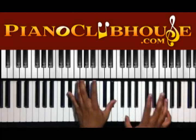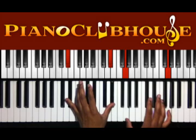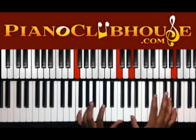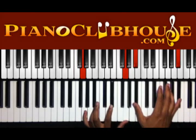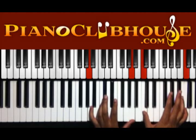Alright, so you have that. Got E flat in the left, G in the right, F in the left, A in the right, G in the left, B flat in the right, and A in the left hand, C in the right.